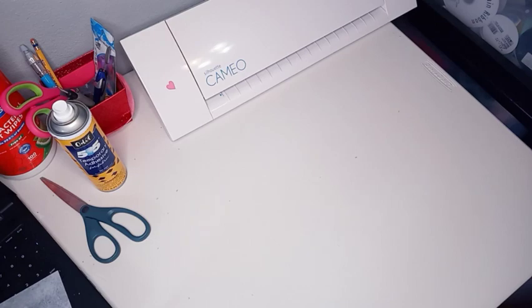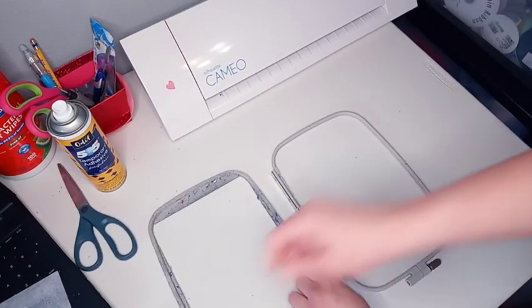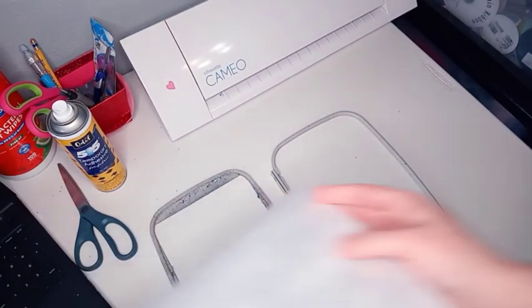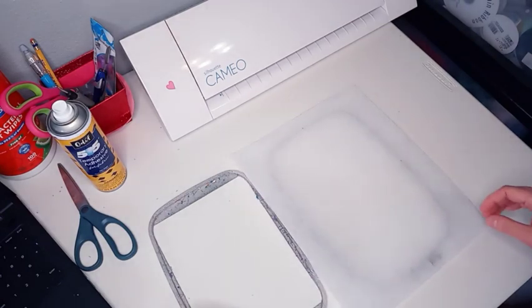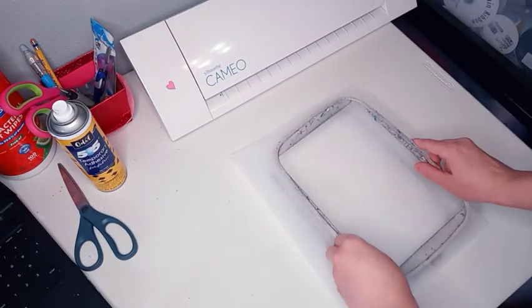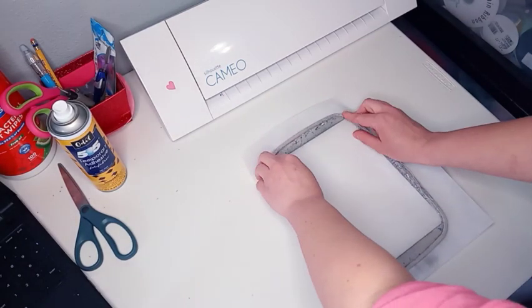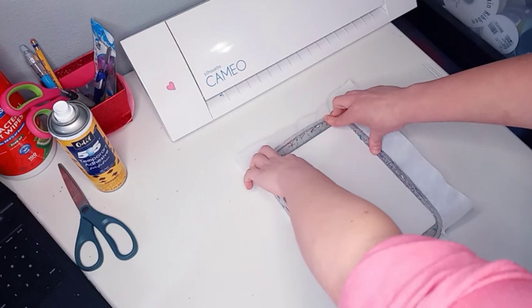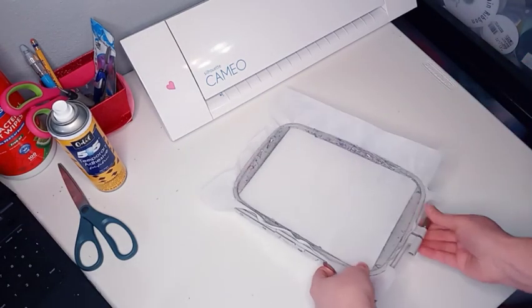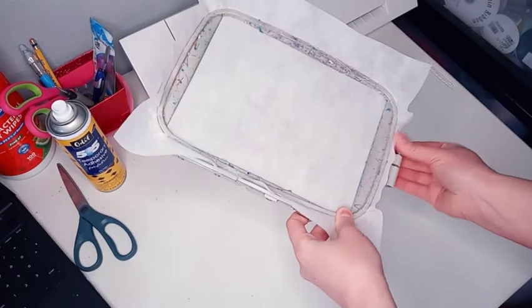Then you'll take your hoop. Today I'm going to be using my PE 770. I will hoop a piece of tearaway stabilizer. You hoop the stabilizer and then tighten the screw.